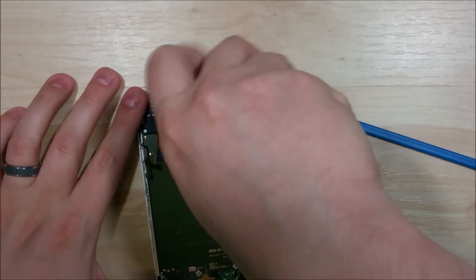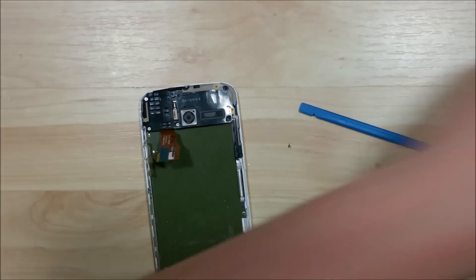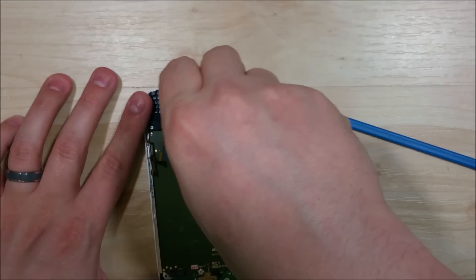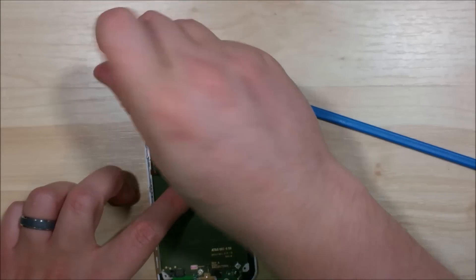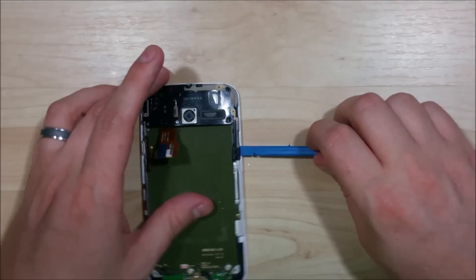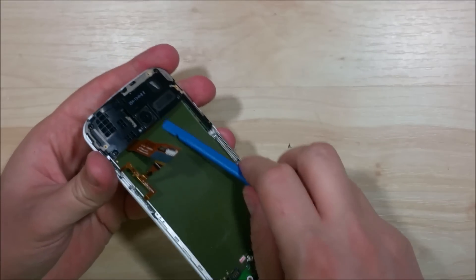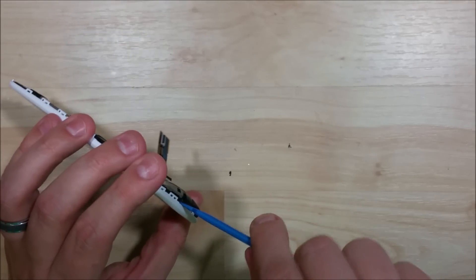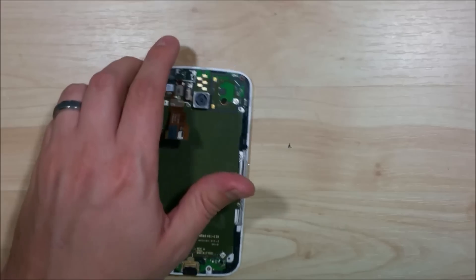Remove the additional screws holding in the top plate. These back plate screws are all the same length and size, so don't worry about mixing them up — you can put them all in the same pile. Work on prying the plate up from the left side and work your way over to loosen it up before reaching the right side, where it clips in. Insert the nylon spudger, wiggle it back and forth, and pop it right out.